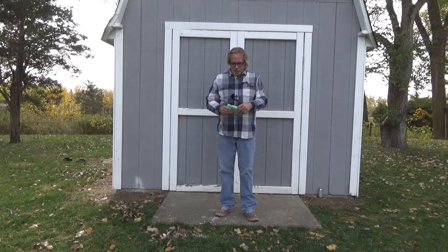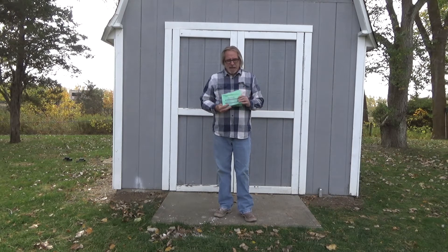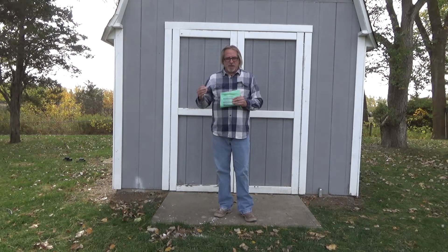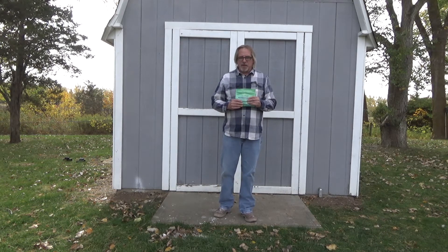The product we're reviewing today is called Smellies. This review isn't an endorsement of the company or its product — it's based on our experience with it.